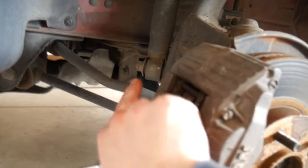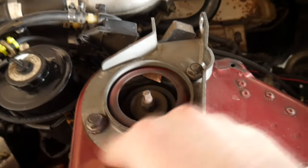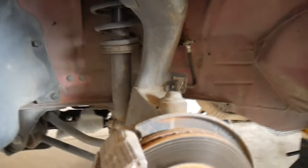To take the coilover off, it's just going to be this bolt at the bottom of the shock here, and simply two nuts up here. Yours would not have this because I have a little strut bar from Nismo, so I'm going to have to take that plate off. But other than that, it should be pretty straightforward. I don't think the sway bar is going to be in the way because I'll be able to pull this down.